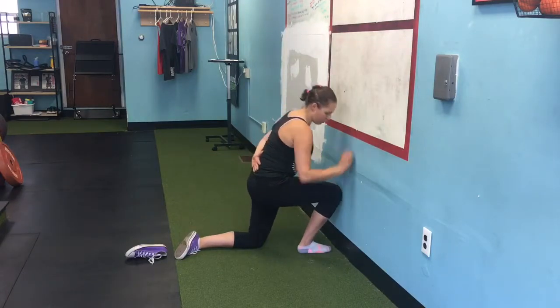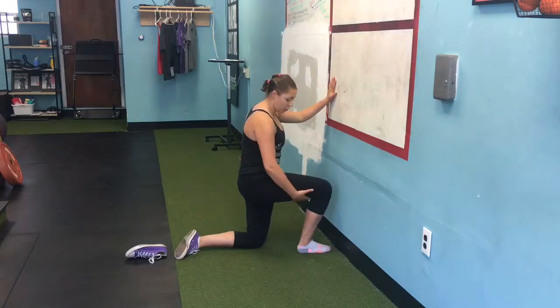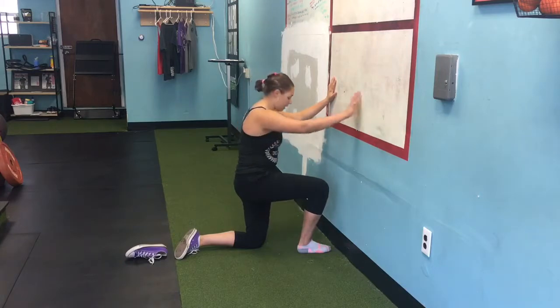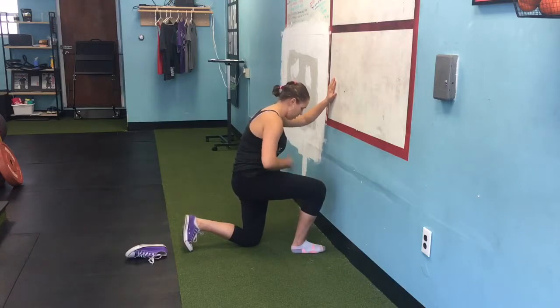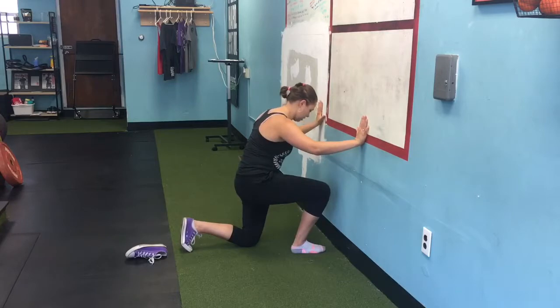You will feel it in your hamstrings and in your body if you do it correctly. Do three reps, then step back again by an inch. Apply the same cues: squeeze, push through the heel, ribcage down, and try to reach the wall — three times.